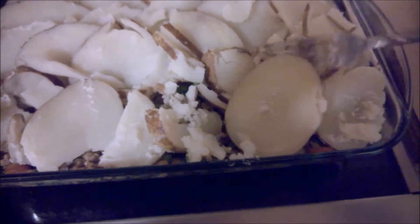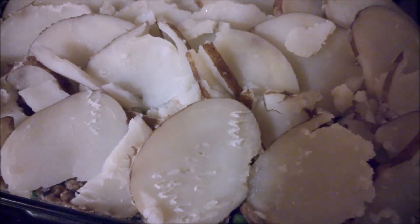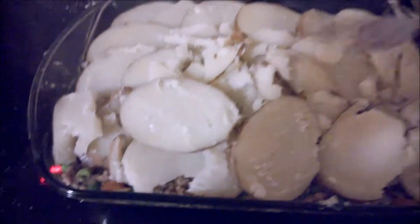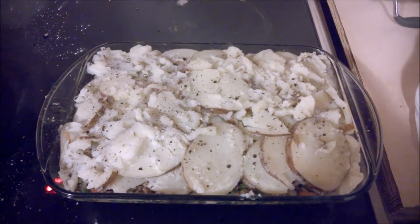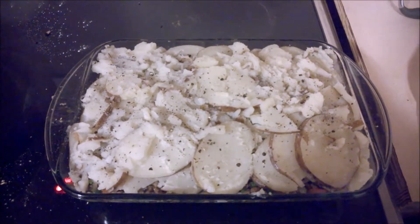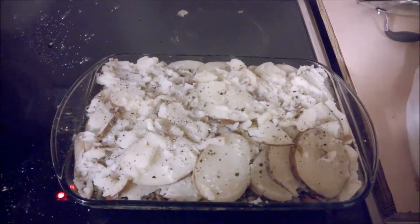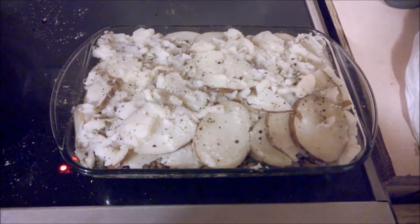Just spread these slices out — some of your slices will stick together, but it's all good. I had one kind of really big russet potato; you can use any kind of potato you want. Add some odds and end little pieces here and there and scrape those out on top. One thing I forgot to mention — I put two tablespoons of tomato paste in the filling. So yeah, two tablespoons of tomato paste. And put crushed black pepper and sea salt on the top.